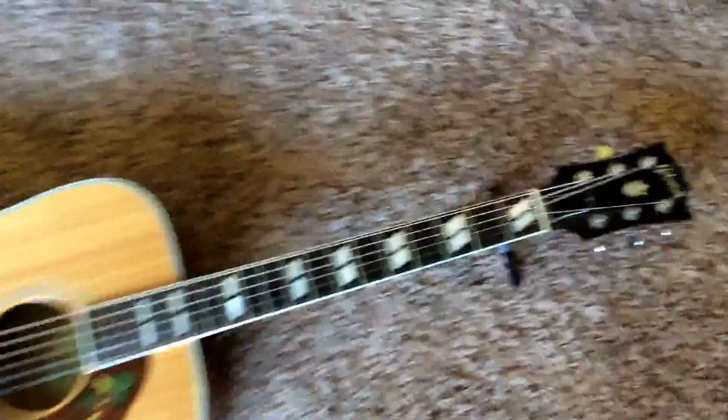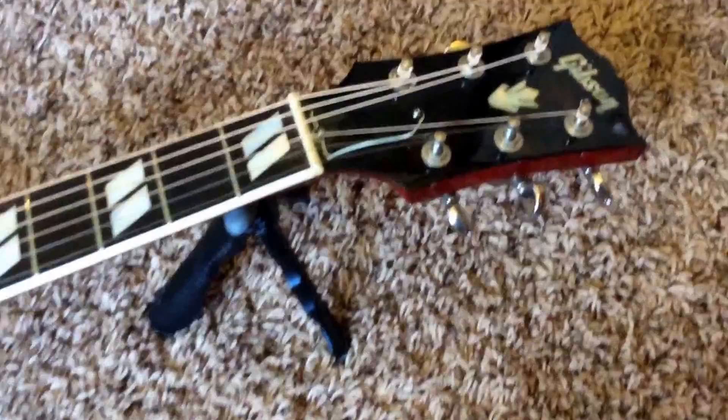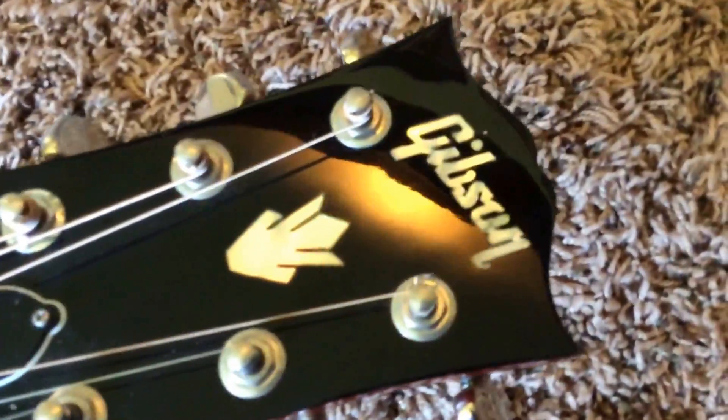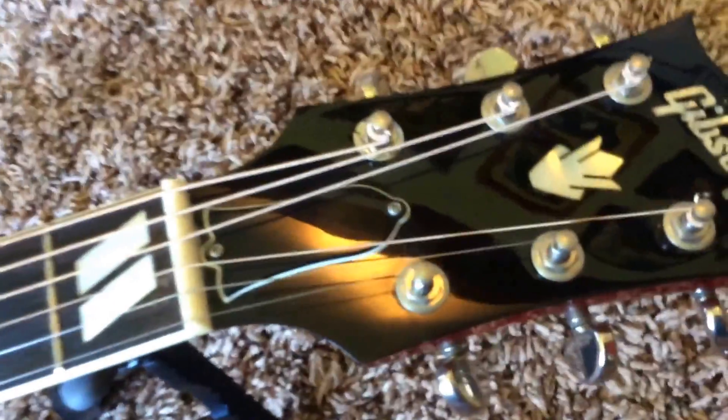The only thing I would suggest on this guitar is maybe getting a professional setup done. I find the action just a little bit too high for my personal liking, but you might like it better this way. I'm an electric guitar player — I'm not used to playing acoustics.